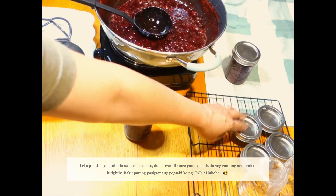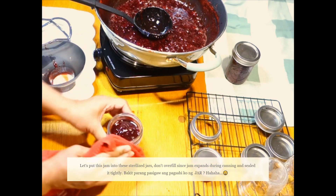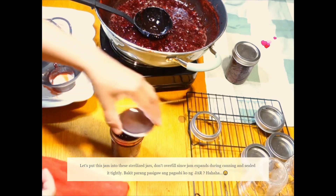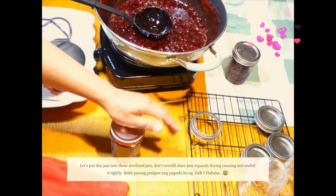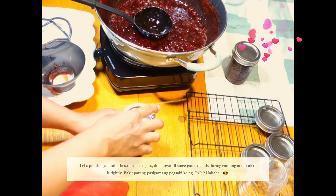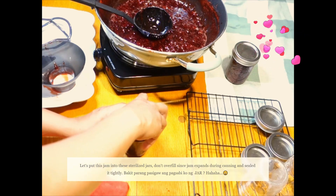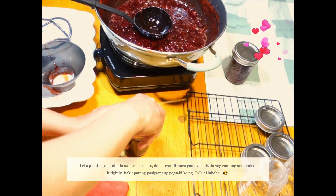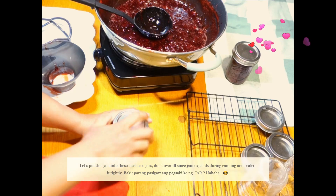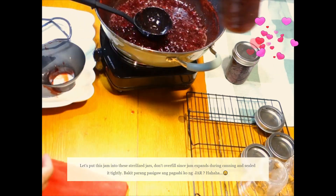Lagyan natin ng lid. Pero, bago natin lagyan ng lid, kailangan natin punasan yung gilid. Tapos, siya ka malagay ngayon ito. Parang tricky masyado. Minsan, kasi kumigewang-gewang. Hinay-hinay lang. Ayan, dapat maigpit. Meron na tayo. Another jam.